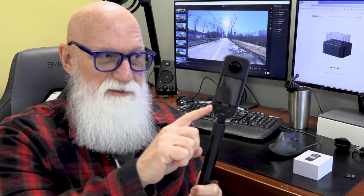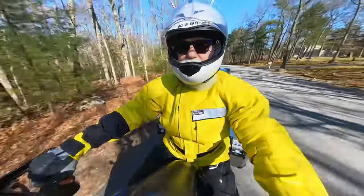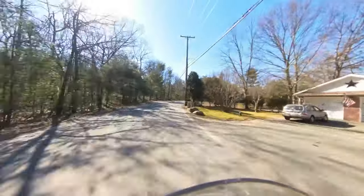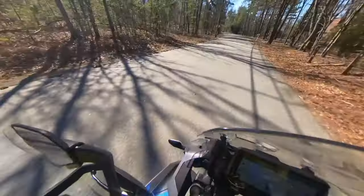That's where the Insta360 comes in. I thought, what if I can replace having to carry two or three GoPro cameras and just use one camera instead? This allows me to literally shoot, as the name implies, in a 360 degree circle — backwards at myself, forward on the bike, down on the bike, and off to the side, all at the same time.